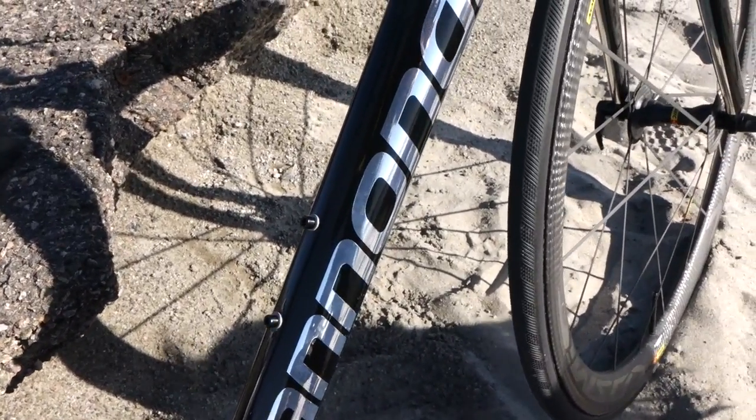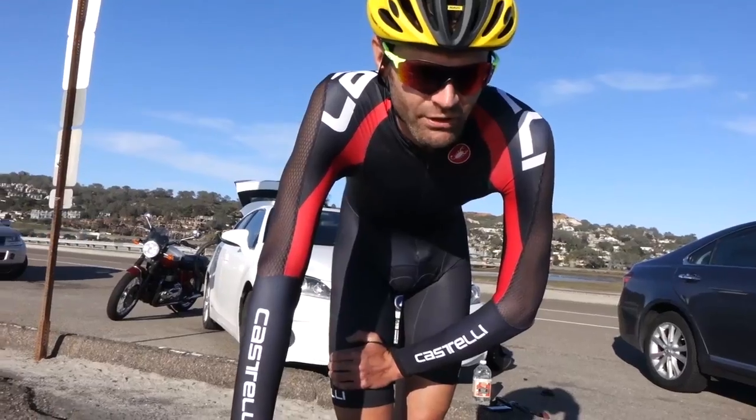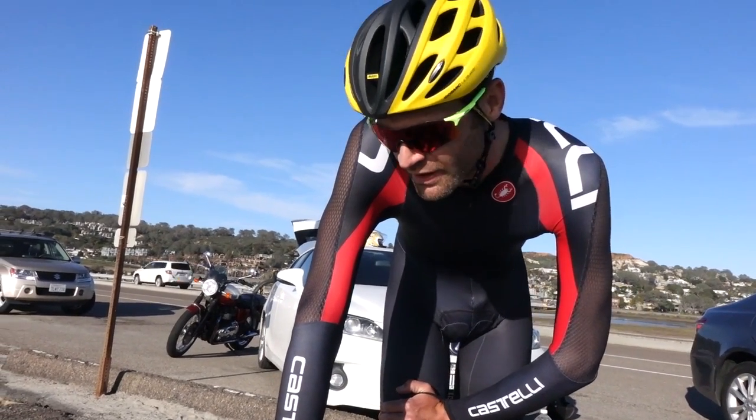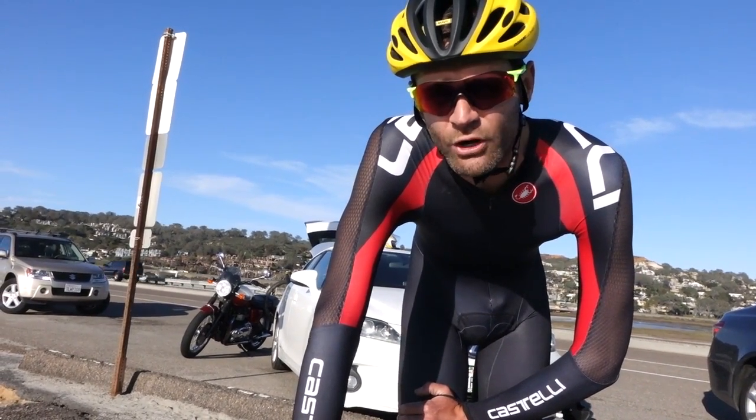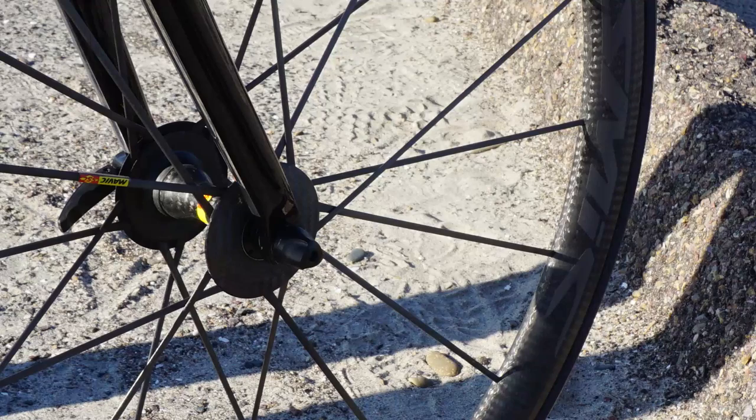It's super high-mod carbon, it's lighter than the frames that the World Tour guys race on — so suck it, old teammates of mine. The whole build is a work in progress, so by the time you see this it'll be lighter, faster, more aero. But we're off to a very good start — it's 13 and a half pounds currently.